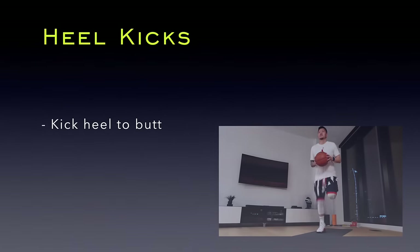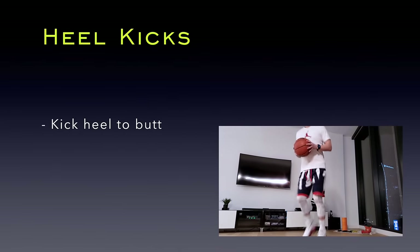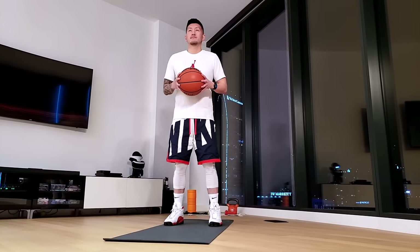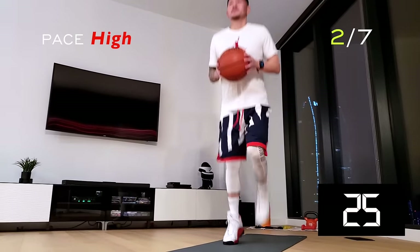Our second warm-up is heel kicks. In this high-paced exercise, we're going to be kicking our butts with our heels to warm up those hamstrings. Stay on the balls of your feet and focus on bringing the heels up behind you.